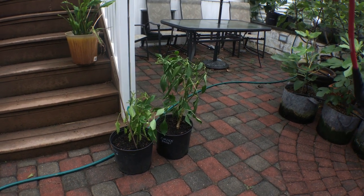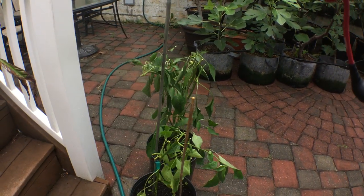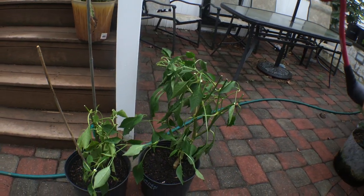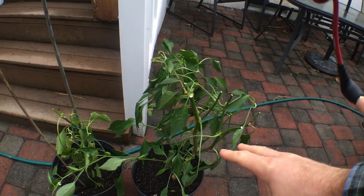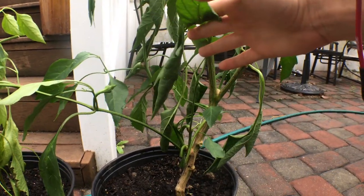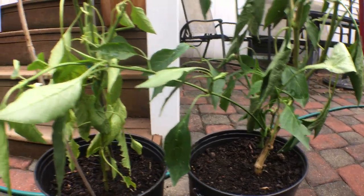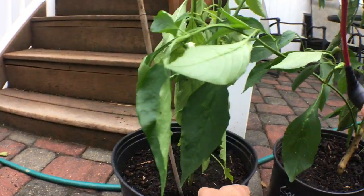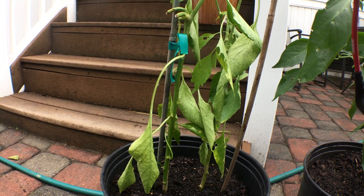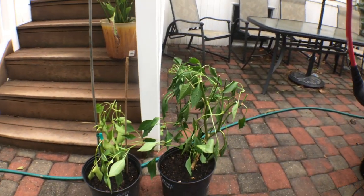Hey guys, this is Ross. The season's ending here and what you're looking at now are pepper plants that I dug up. These are two varieties that I really enjoy and I think they're very productive. On the right we have Carmen, which is a much thicker, stronger plant — we started this one indoors and transplanted it. On the left are two Jimmy Nardello plants that we planted directly from seed.